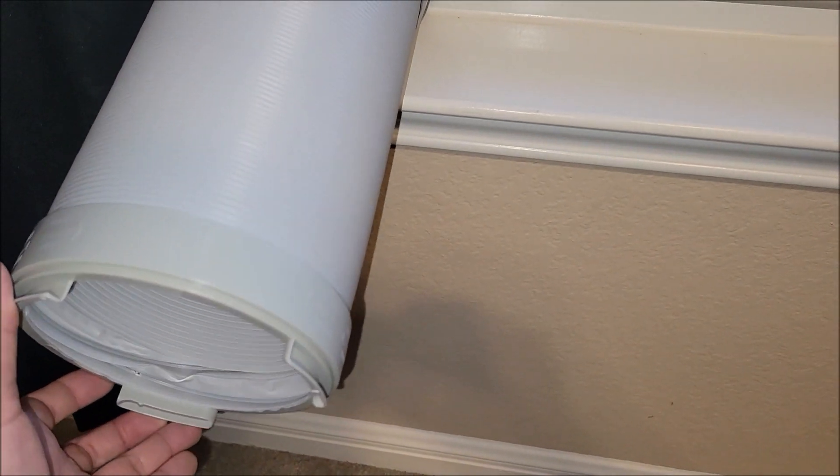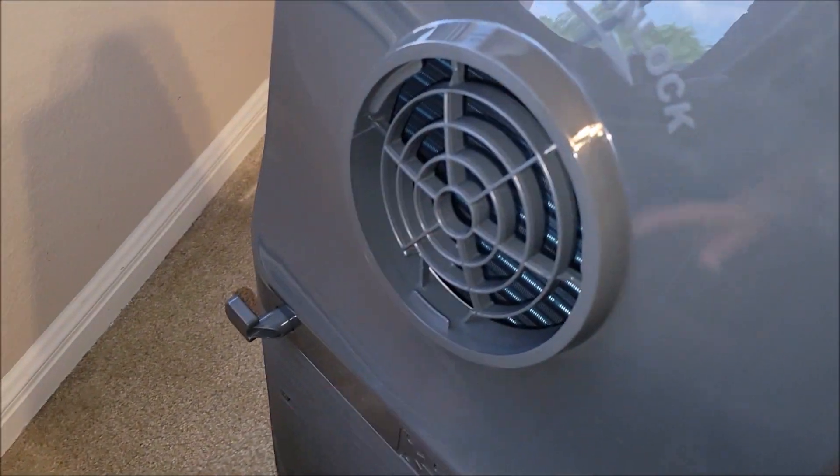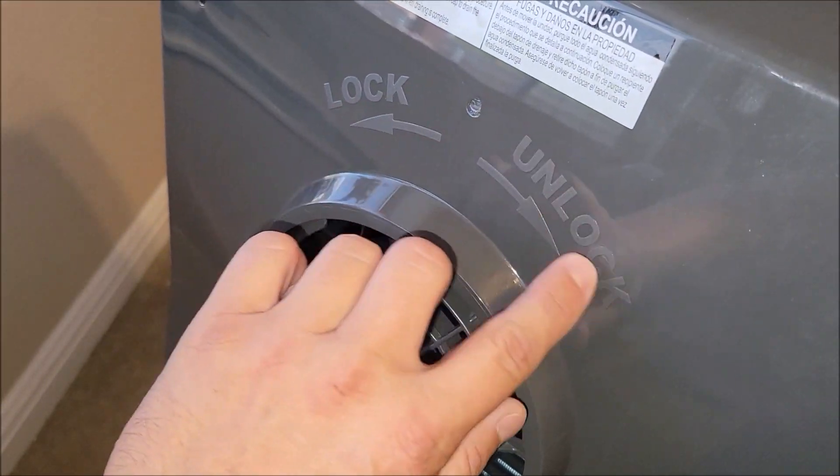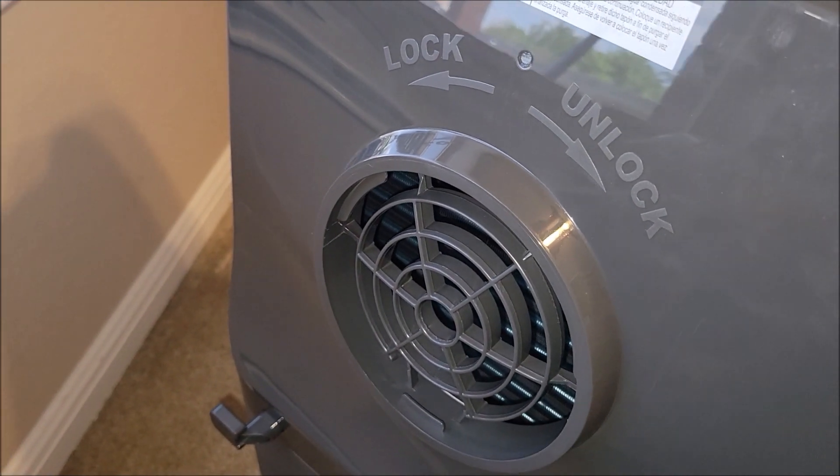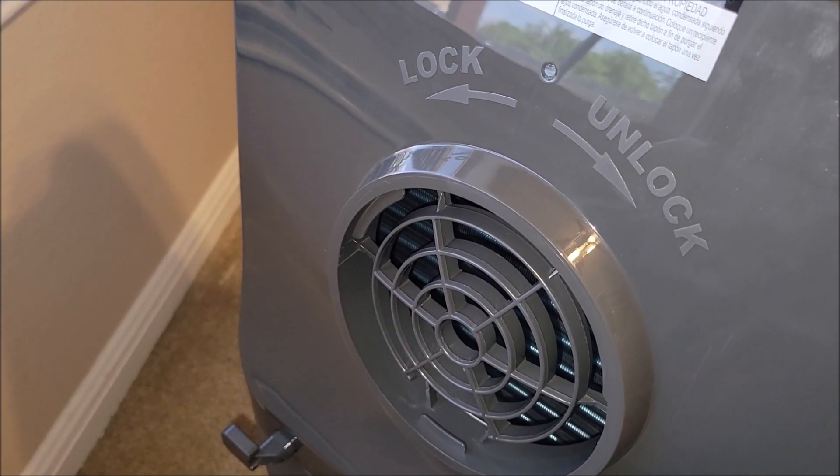Now I'm going to get this side here hooked up to the back of this vent. It shows you — you just slide it in and lock it. And that's pretty much it — plugging it in and then turning it on. I'm going to get this hooked up and show you.